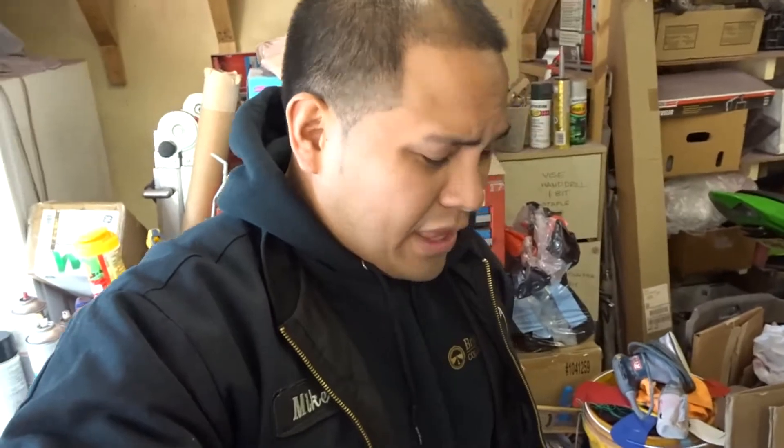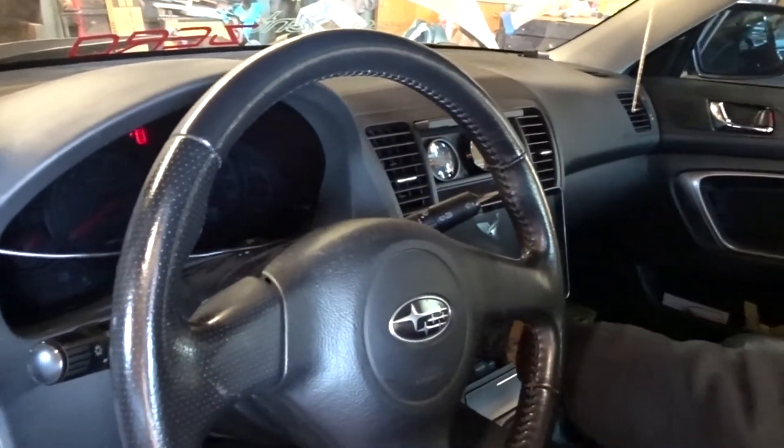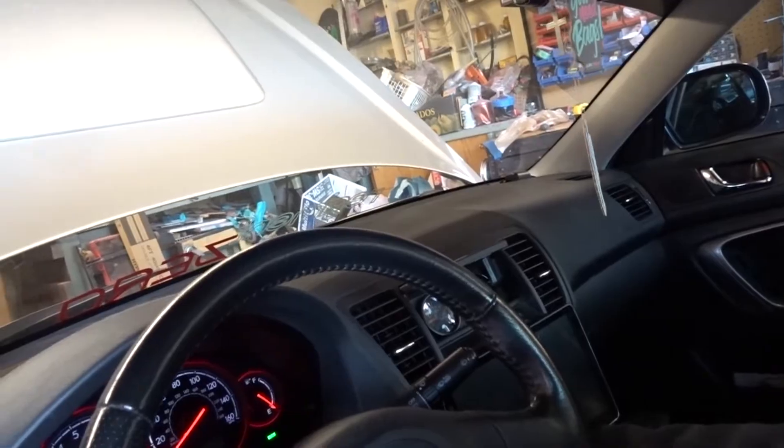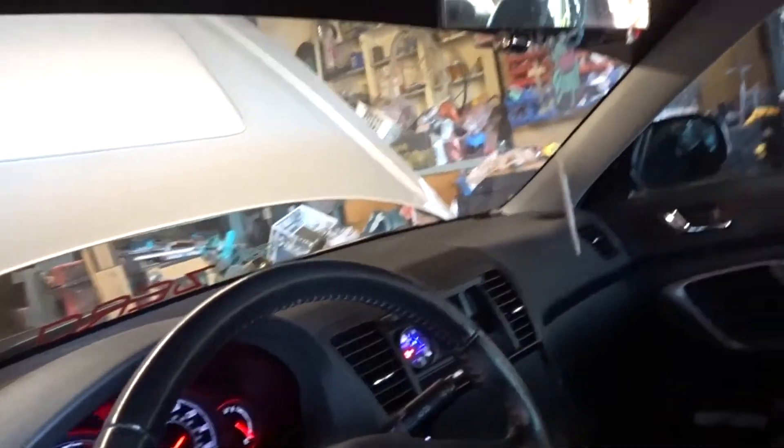Head inside the vehicle and crank the motor about five to seven times. You need to disable your injectors so that fuel doesn't get sprayed into the cylinders and combustion chamber. Check your FSM to see if your vehicle is compatible with this technique. With this vehicle, giving it full throttle will automatically shut off the injectors. So press the clutch in, give it full throttle, and then bump the starter. I cranked it about five or six times, then turned it off to check the compression reading.